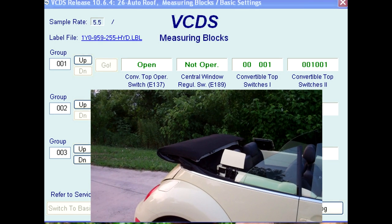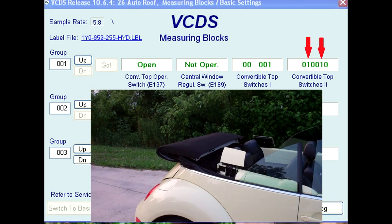Now that the top is in its full open position, the roof electronics will operate the top locks. Field 4 shows the status of the top locks — 001001 shows them in an unlocked position. Field 4 now shows a reading of 010010; both locks have cycled into the locked position. Note that the operator must hold the E137 switch in the open position until the top locks have cycled to the locked position.